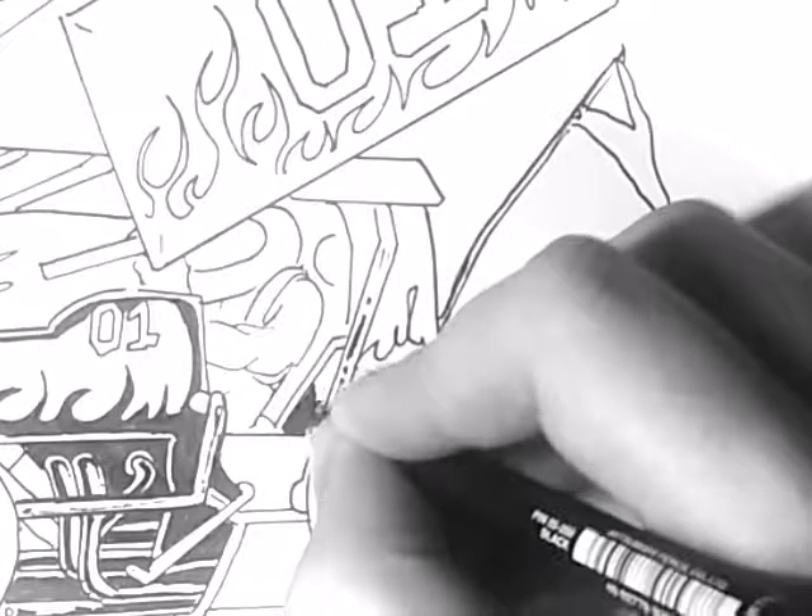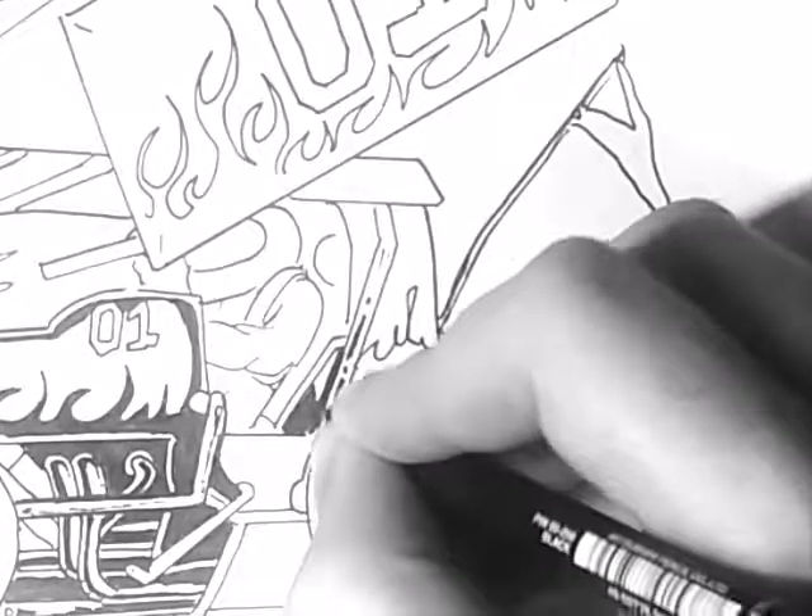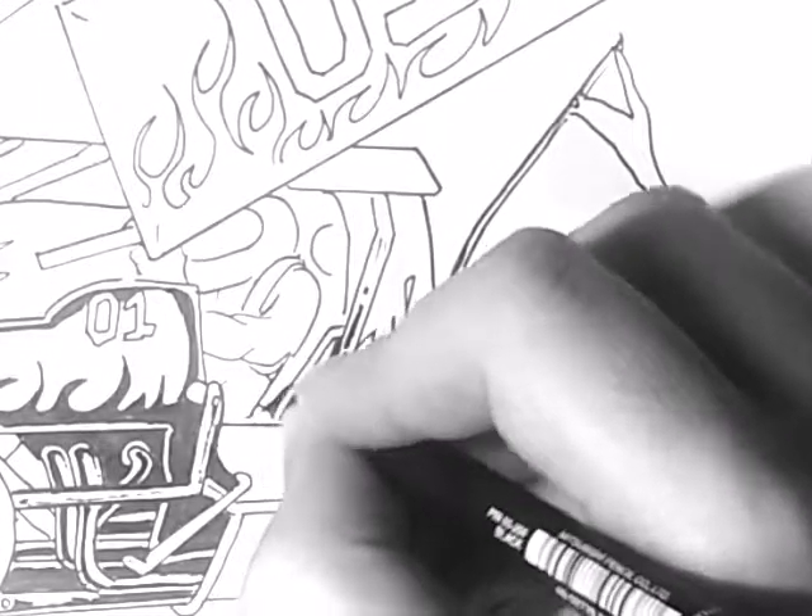Each drawing is just a practice for the next one. That's what I always say — so even if I mess it up, it's still practice for the next drawing.